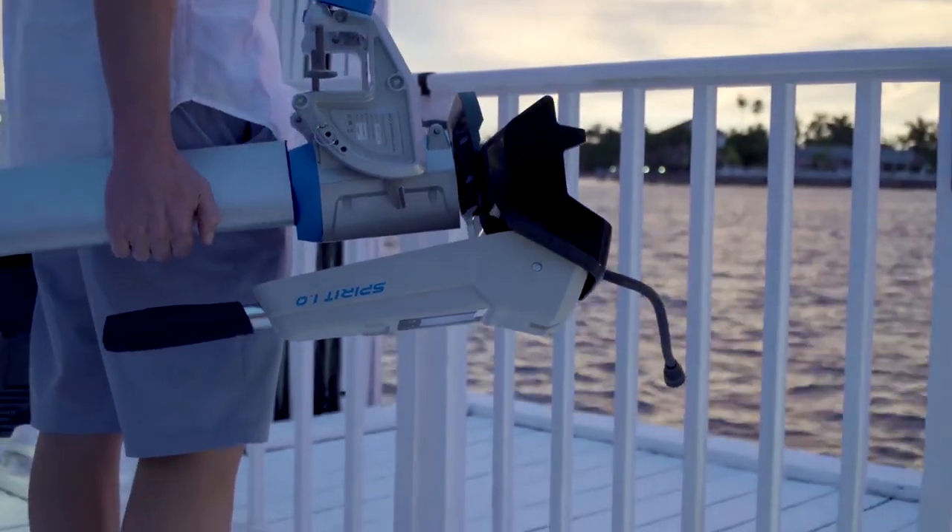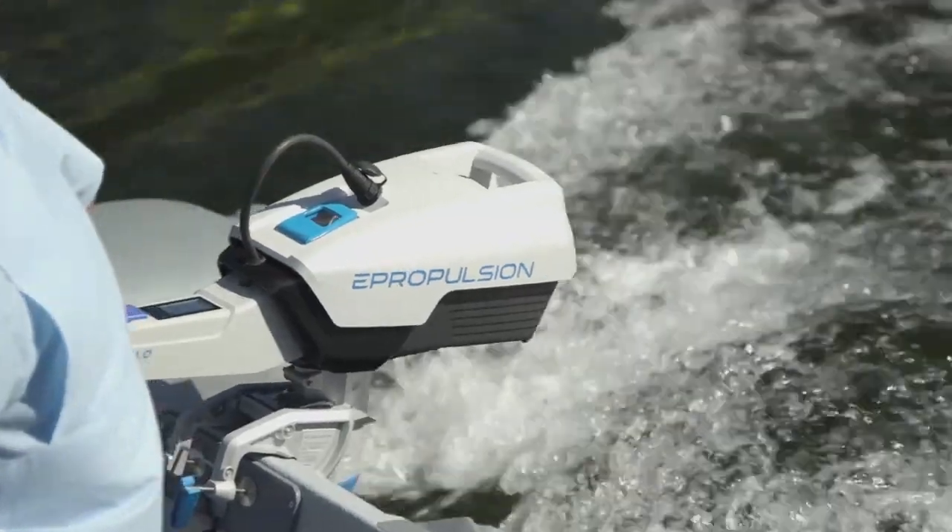Introducing Spirit 1.0 Plus, one kilowatt, three horsepower electric outboard motor.